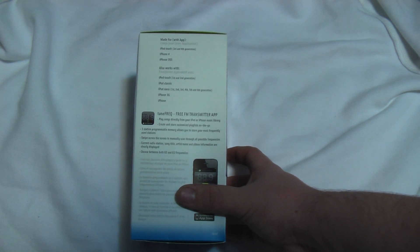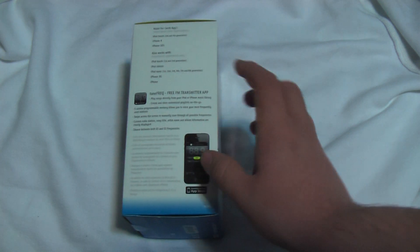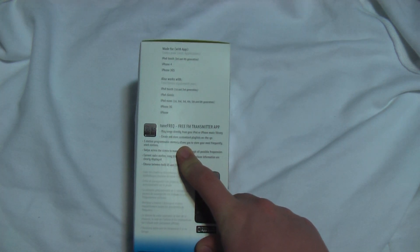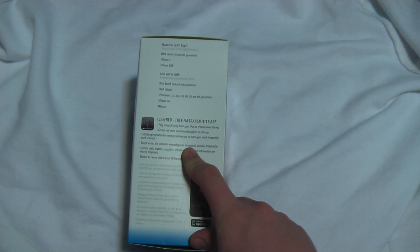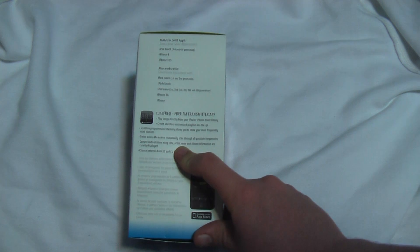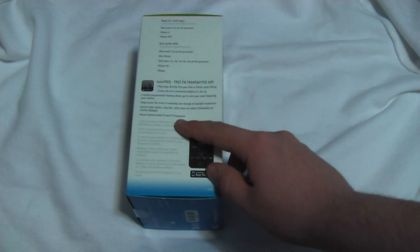You can create or customize a playlist on the go. Five-station programmable memory allows you to store your most frequently used stations — so once you hook it into the iPhone and use the app, you can program up to five stations. You can swipe across the screen to manually scan through all possible frequencies, and the current radio station song title, artist name, and album information are displayed on the screen itself. You can also choose between U.S. and European frequencies.